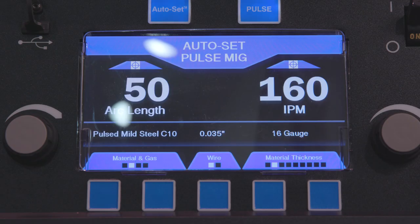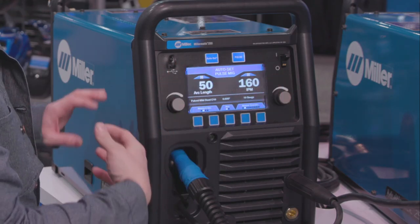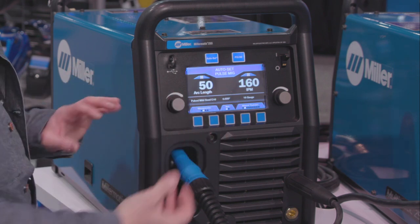If you're not sure where you should start with something, you can use the auto-set and it'll give you a range for high and low, and as long as you're within that range it'll be good. But you can still, if you're doing something kind of out of the ordinary, fine tune it if you want to.